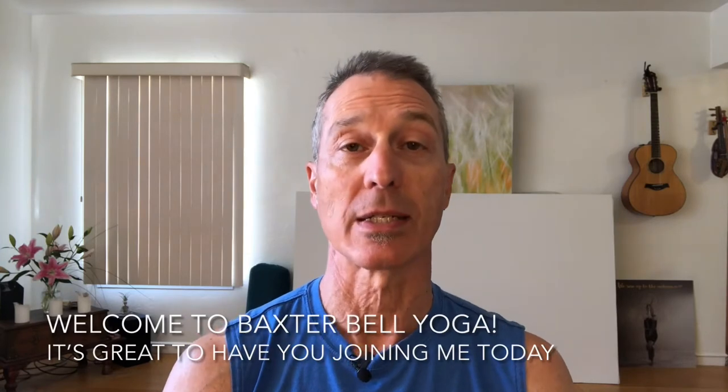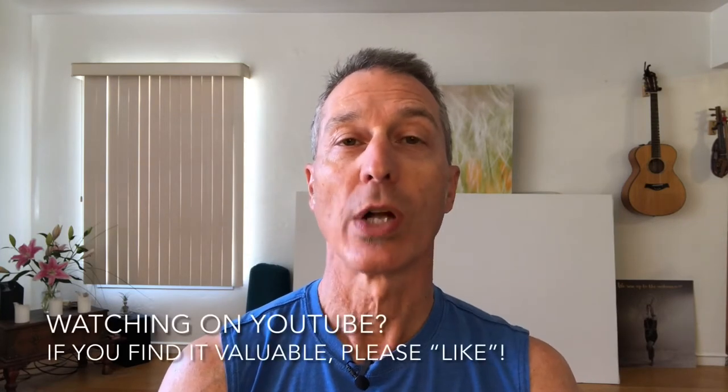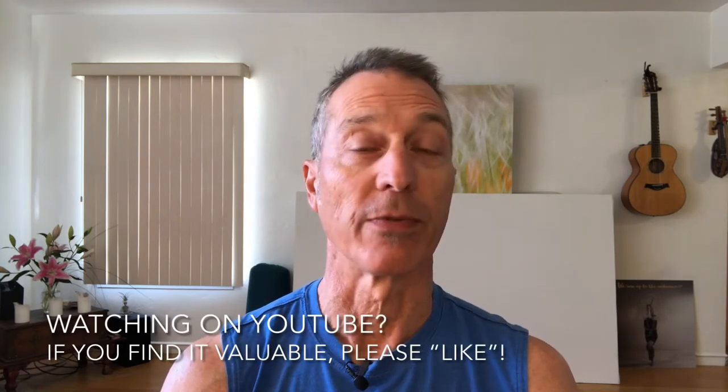Welcome to Baxter Bell Yoga. I'm Baxter Bell and two quick things before we jump into our practice today. First, if you're watching this on YouTube and you find the video valuable, please like it. Secondly, if you want to learn more about my yoga teaching — whether that's yoga classes online or in person, yoga privates or yoga therapy privates, or upcoming workshops and retreats — there's one easy place to find all that information: my website, BaxterBell.com. So without further ado, let's jump right into our practice.